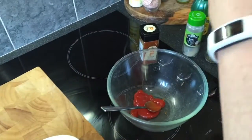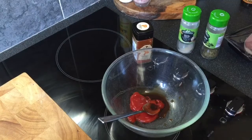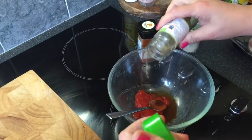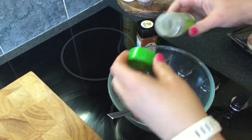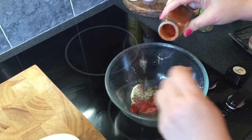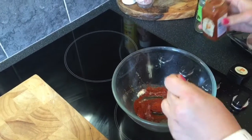A little bit of Lea & Perrins — a few shakes. A dash of lemon juice. A little bit more oregano; you don't have to use oregano but I really like it. A bit of dried garlic — could use fresh but I'm being very lazy today. And a good dollop, a hefty teaspoon of smoked paprika.